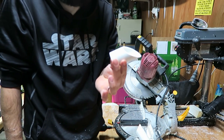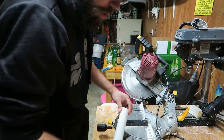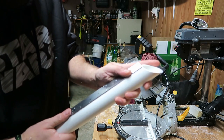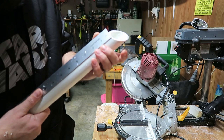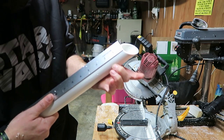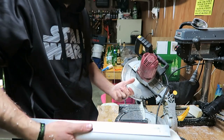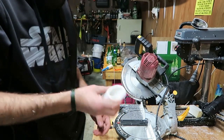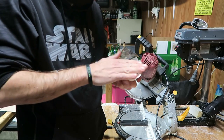And that's it — one done. If you need another one, just measure from the little edge to the inch-and-a-half mark, mark it, put the saw back up at a 90-degree angle, and cut a straight line. That's it.